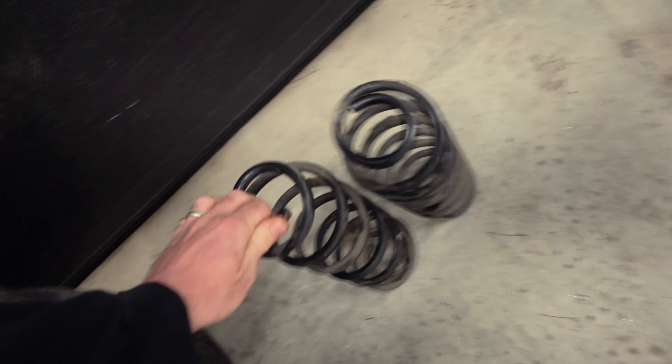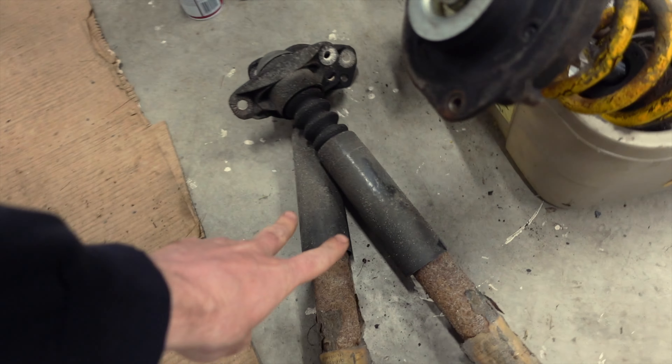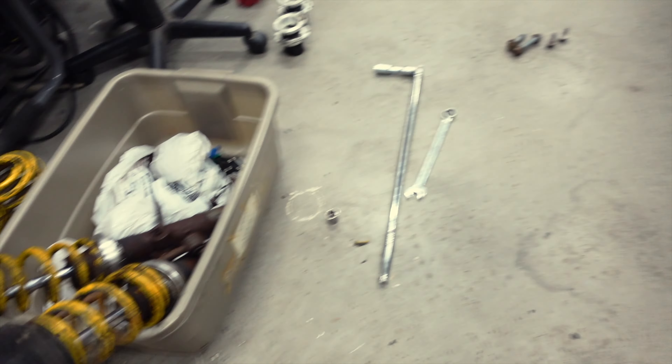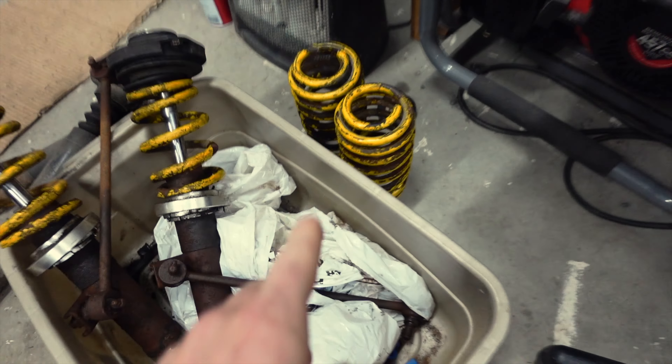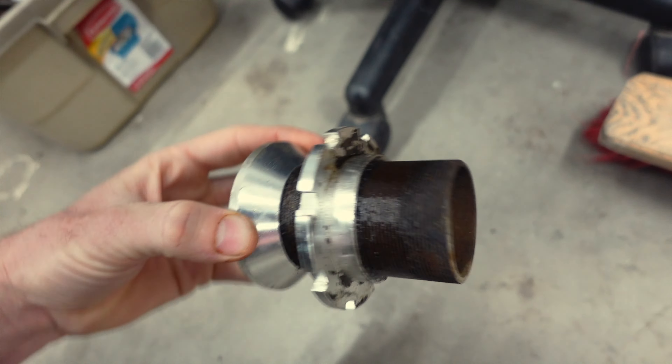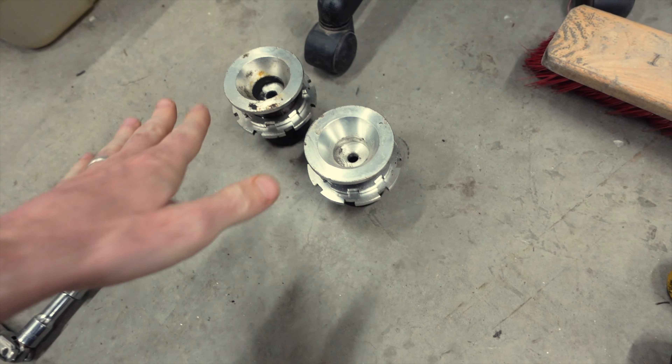So the old suspension — this is the old spring, and the old struts are here. Both of these are blown up really bad; they're probably leaking through the shock body. Admittedly, it all came out better than I kind of expected. I thought I'd have to fight it a lot harder or I'd just give up — didn't end up having to do that, so I'm pretty hyped. These struts, these springs — this is the front coils. These are the spring perches for the rear.